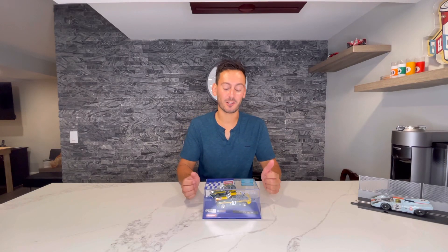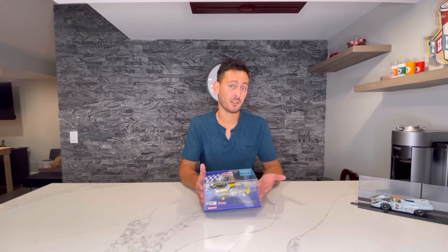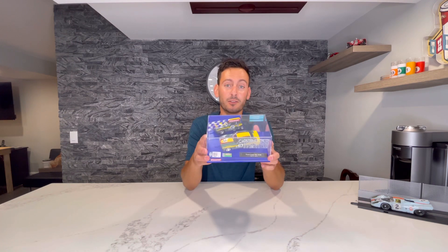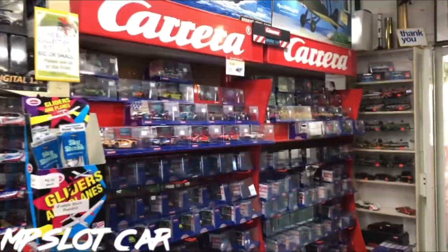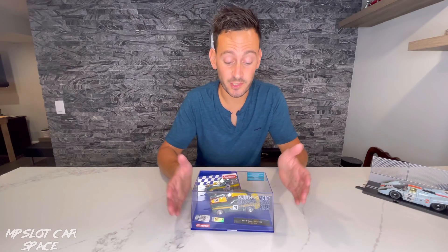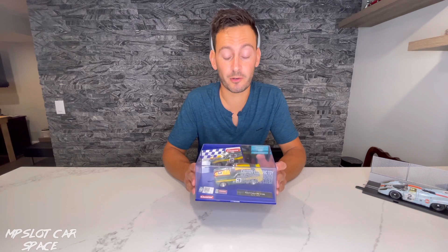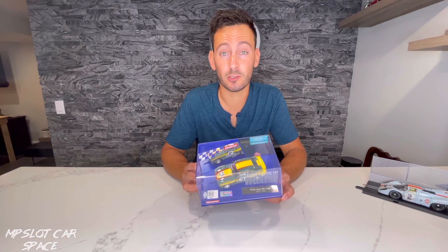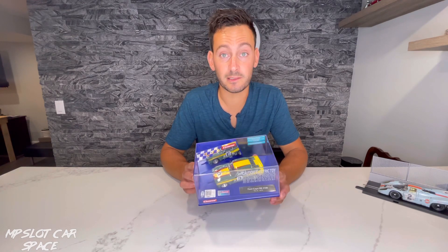Hey and welcome back to another episode of MP Slot Car. You clicked on the video and saw the thumbnail, so this review, as you already know, is on this Ford Capri. So let's get into it right now. At the time of shooting this video, this is a pretty new release from Carrera. My local hobby shop just got it in stock, so I decided to pick it up. It's a little bit different from what I've been collecting up until this point, and I think it'll be a nice addition to my collection.